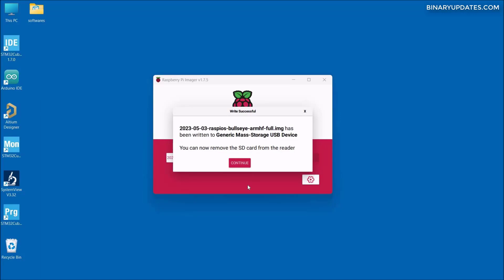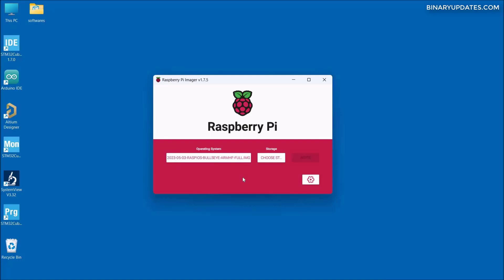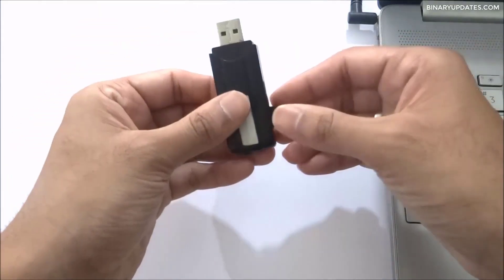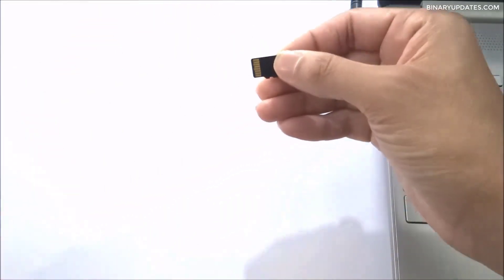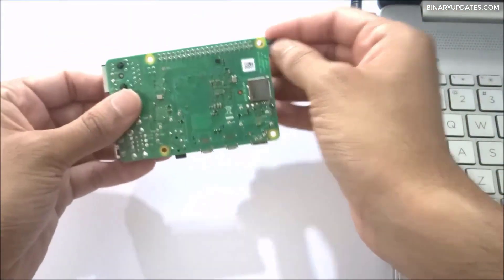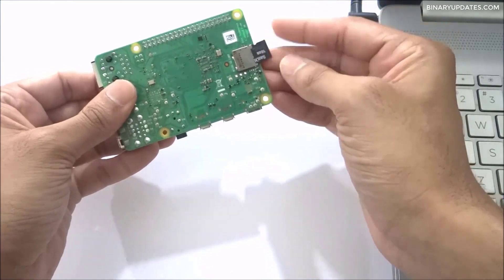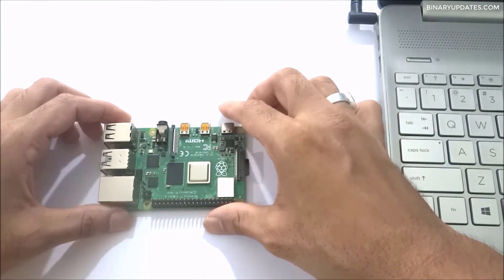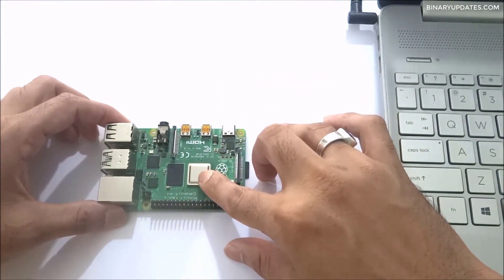The write process is now completed. We can click Continue, then safely detach the microSD card adapter, remove the microSD card, insert it into the Raspberry Pi, and boot it for the first time. Let's take the Raspberry Pi 4, insert the SD card into its slot, and now it's time to power up the Raspberry Pi and get its IP address.